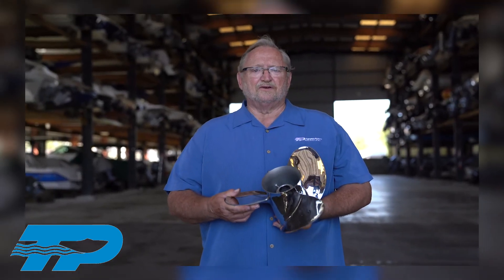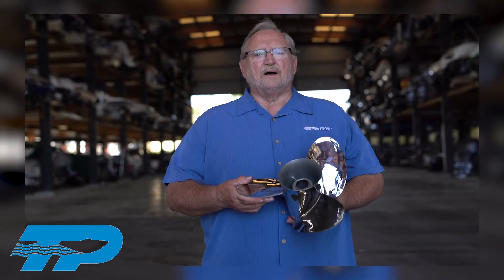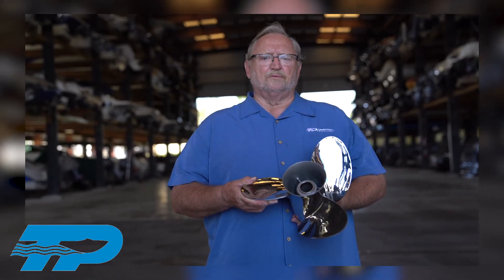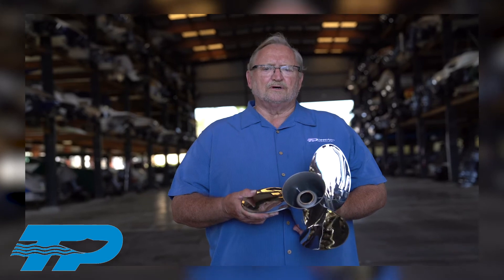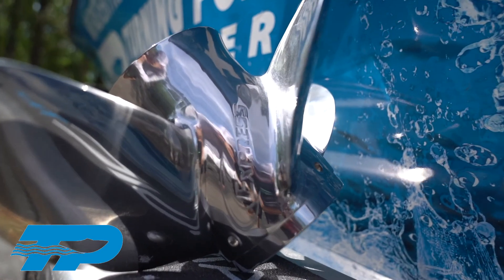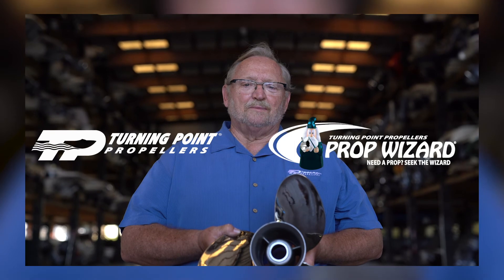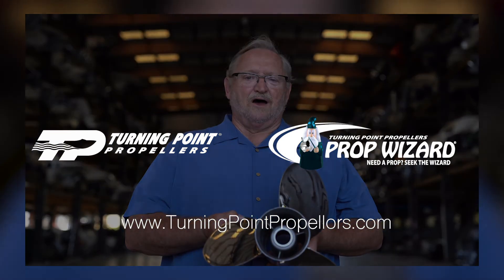I'm often asked why you should buy a Turning Point propeller. We're the newest propeller company in the country, we've got some great new designs, our stainless props have a little bit more chromium for better shine, and we use a TP-17 metal that's much stronger than the old stock stainless steel used in the past. To learn more about Turning Point stainless steel propellers, please go to our website at turningpointpropellers.com.